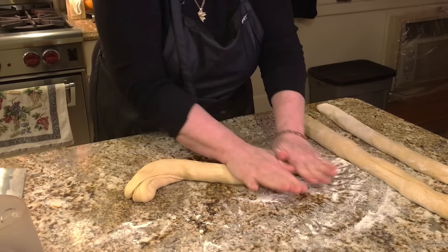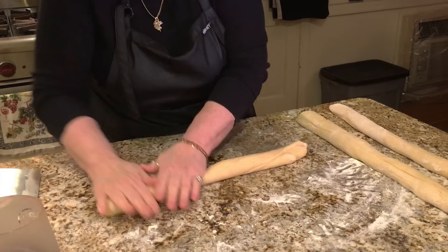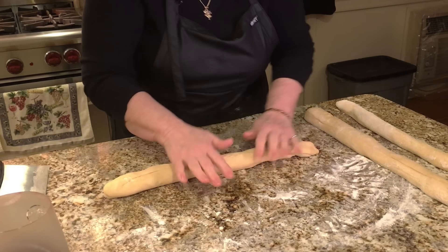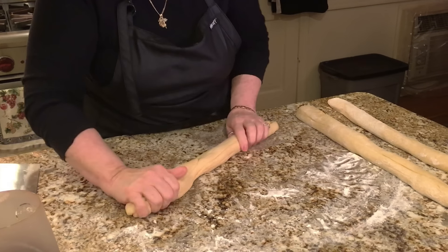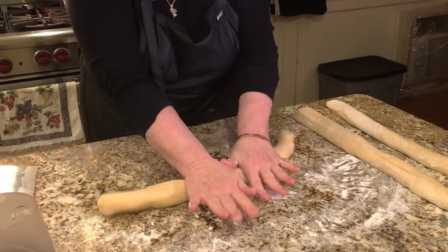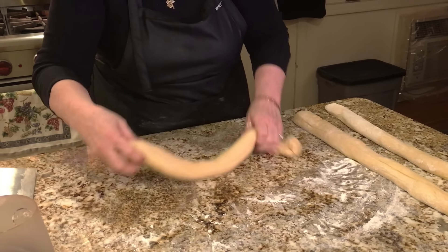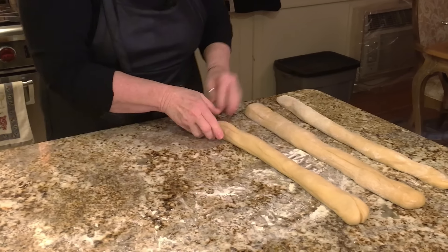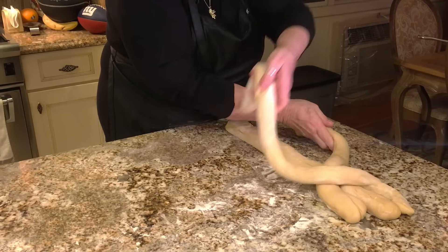Bread is kind of delicate, but don't be afraid of it. I always have a little bit of a hard time making the braids, but I start out this way.